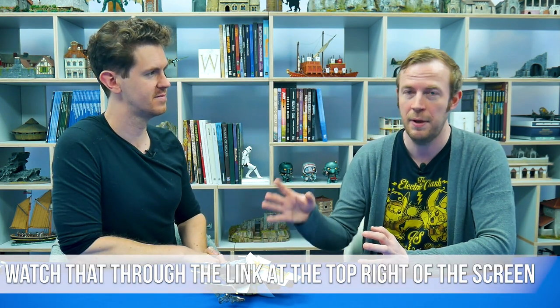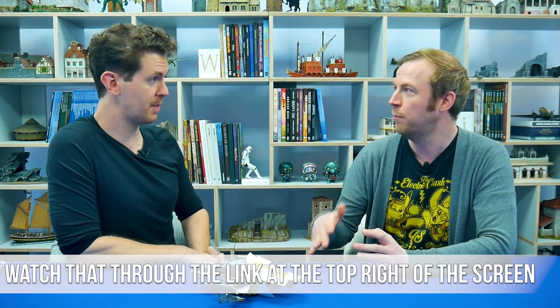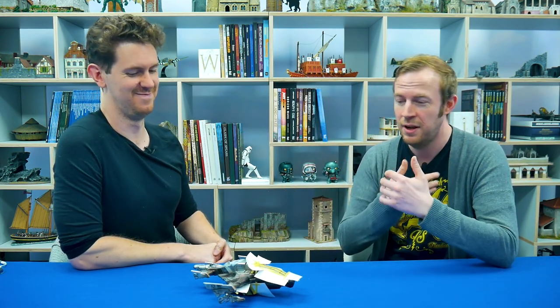We do have a previous video about simple masking on a dozer blade, where the painting was done with a sponge. This paint application is going to be done with an airbrush, so this is like the next level on. I'm really just here to blow my horn and beckon the Not Razor Crest. Now I'm going to pass you over to Mark on this fine Miniature Monday.